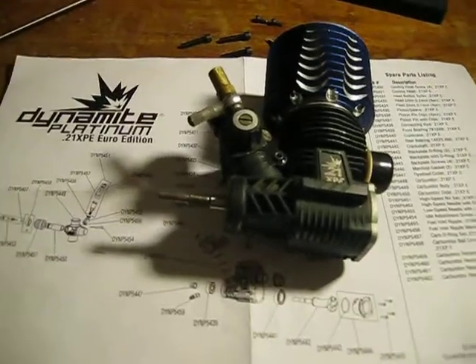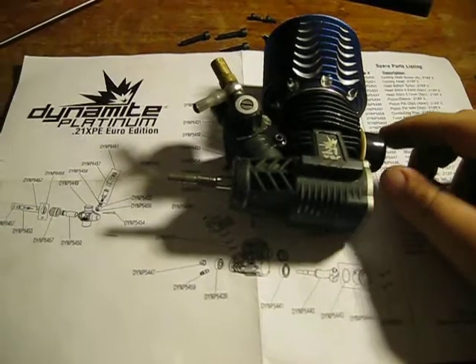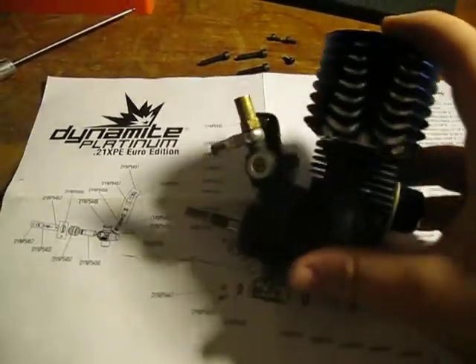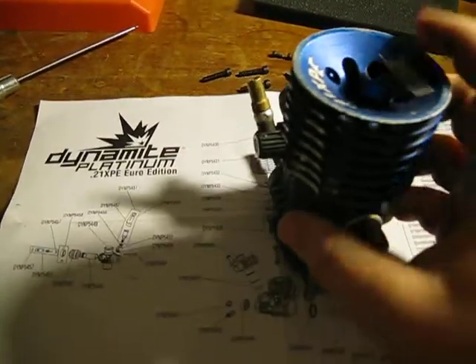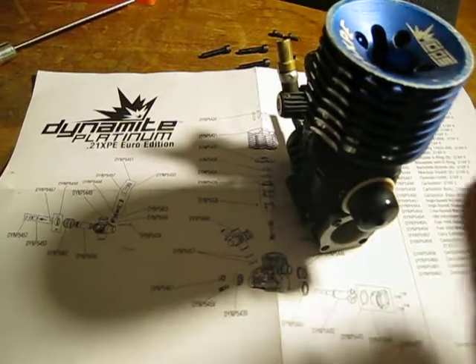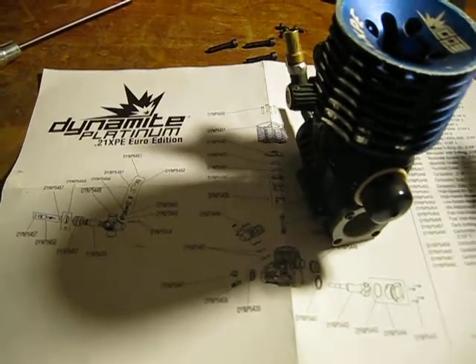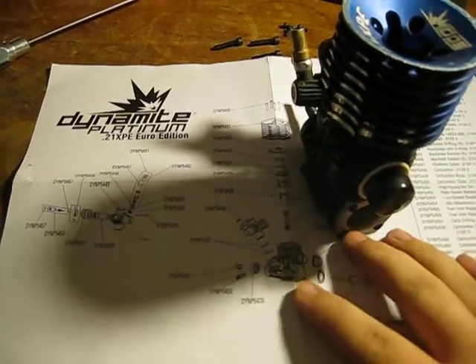Hello there YouTube. This will just be a quick video of proper nitro engine disassembly. I've been asked about this for quite a while, so I figured I'll do it real quick. I've already taken out three of the top head screws and three of the bottom.